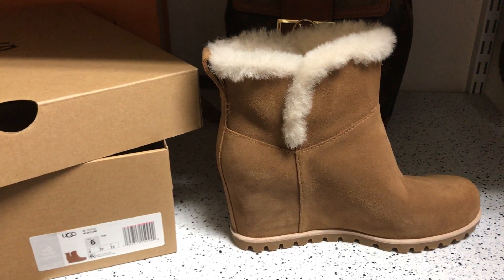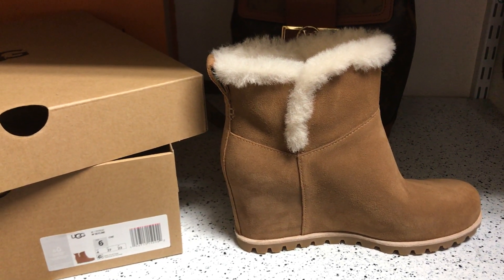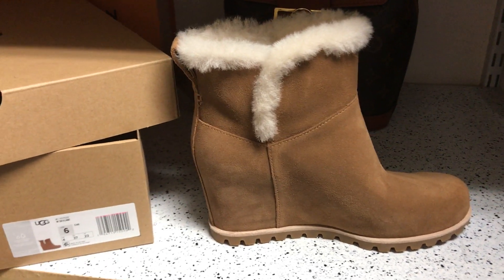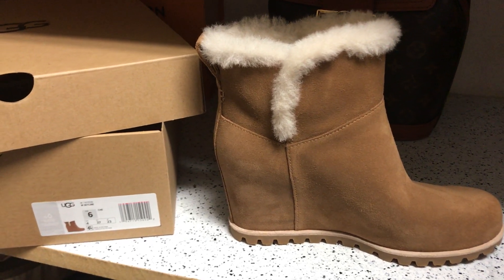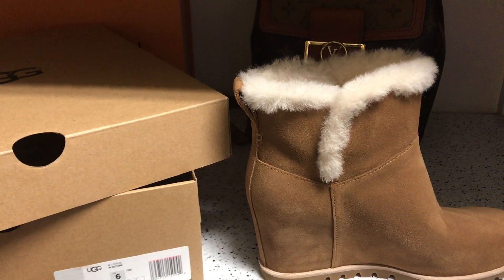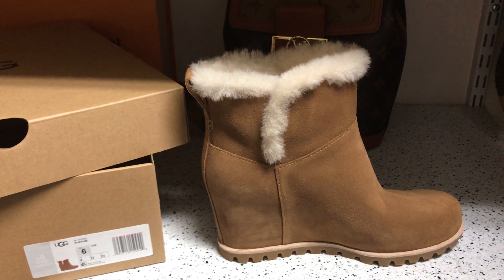Anyway, I just wanted to share the new C-Lines that have come out. This color is chestnut — they also have it in an all-black version. I wanted to try chestnut because it's a neutral color that goes with more outfits, but I do tend to wear a lot of black, so if these work out I might end up getting the black version as well. Alright guys, I hope you enjoyed this video — stay safe out there, have a good one, bye!